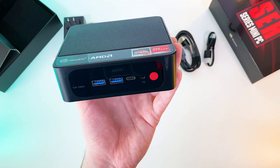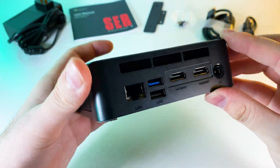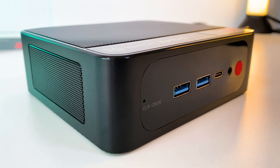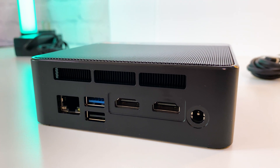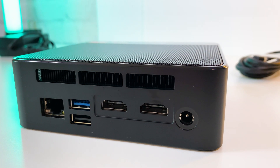The case is made of plastic with a metal bottom and cooling meshes. Even though it's a mini PC, it has a rich and thoughtful port configuration. On the front we have a power button with commonly used ports — two USB 3.0 ports, one Type-C port, and a 3.5mm jack. On the back side we have a power port, two HDMI ports, two USB ports, and an Ethernet port.